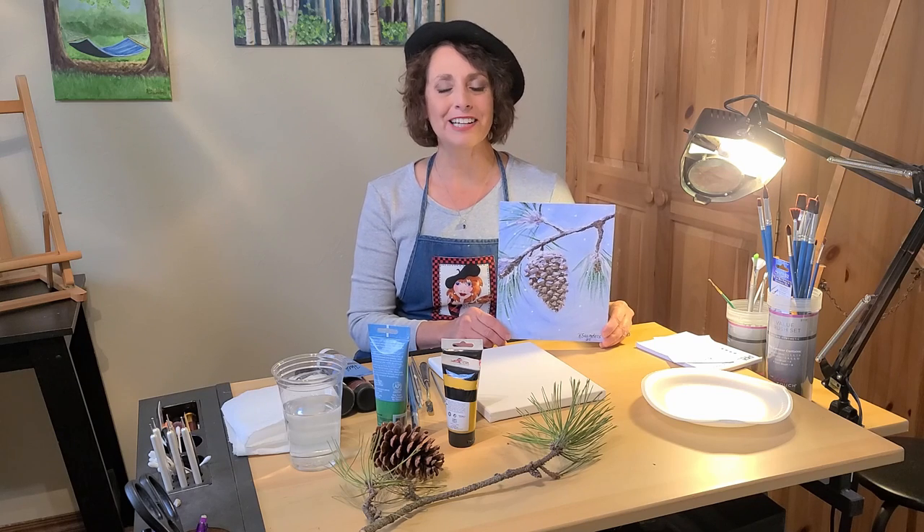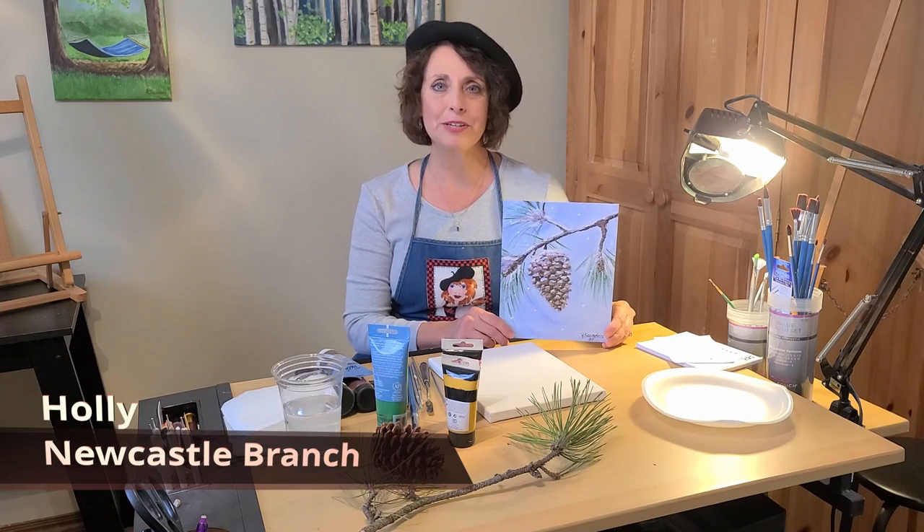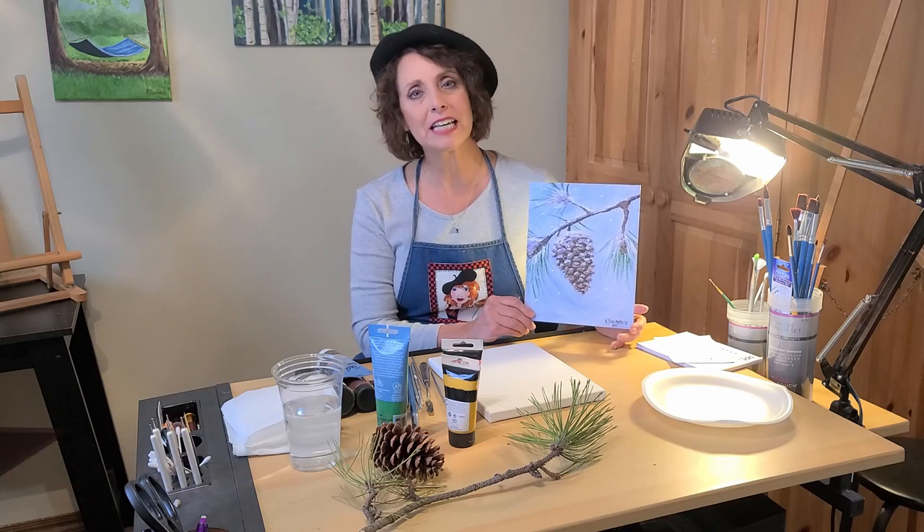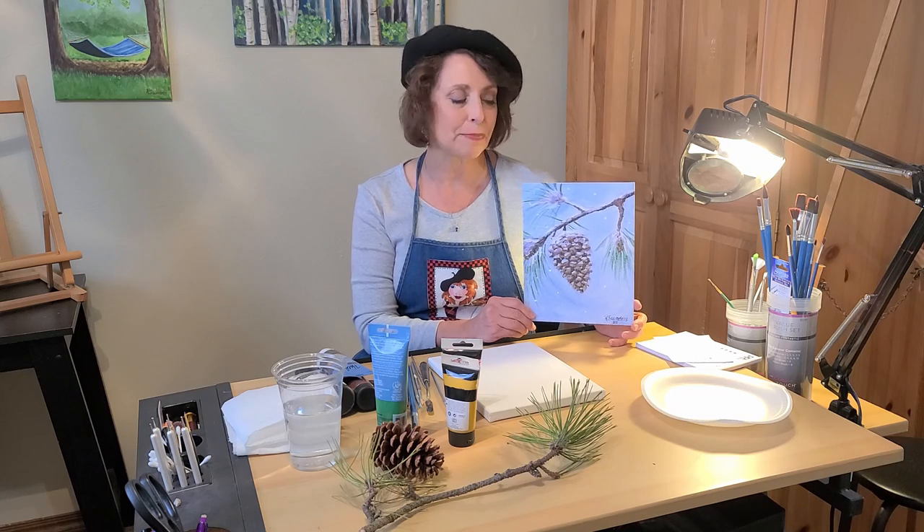Welcome to the Pioneer Library System. I'm Holly from the Newcastle Branch. In today's acrylic painting of this winter scene with a pine cone, I'm going to demonstrate how adding some highlights and shadows can really add some depth and texture to your pine cone.